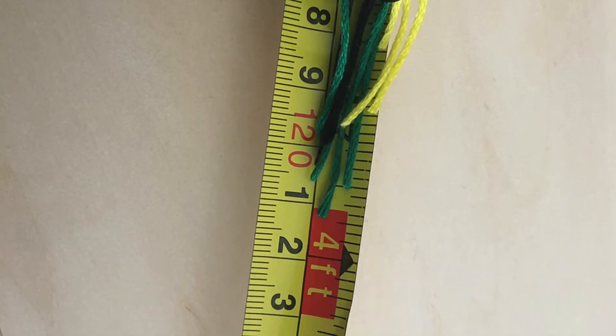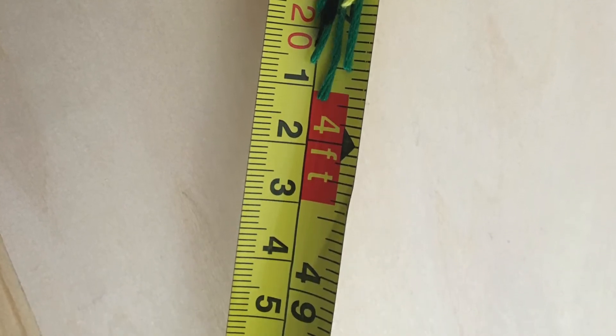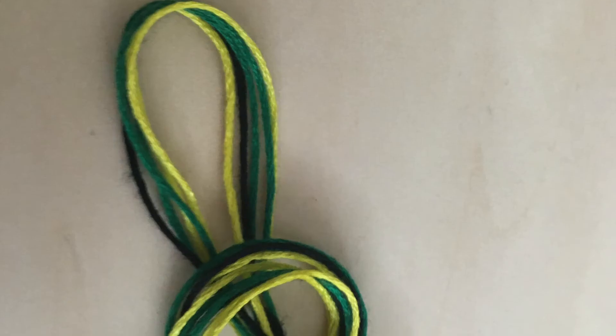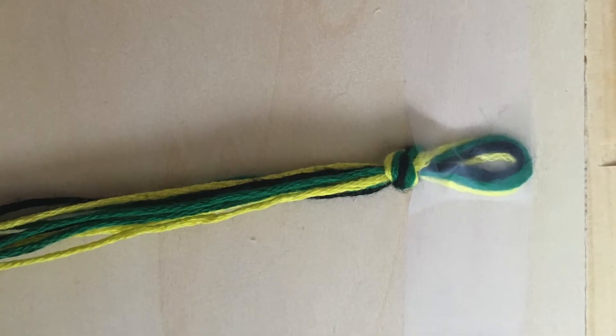You can use as few as two strings of each of your colors. The more strings you add the thicker your stripes will be. Once you have cut all your strings to the same length, fold them in half and tie a knot just below the fold which will make a loop. Tape the loop down and you're ready to begin.